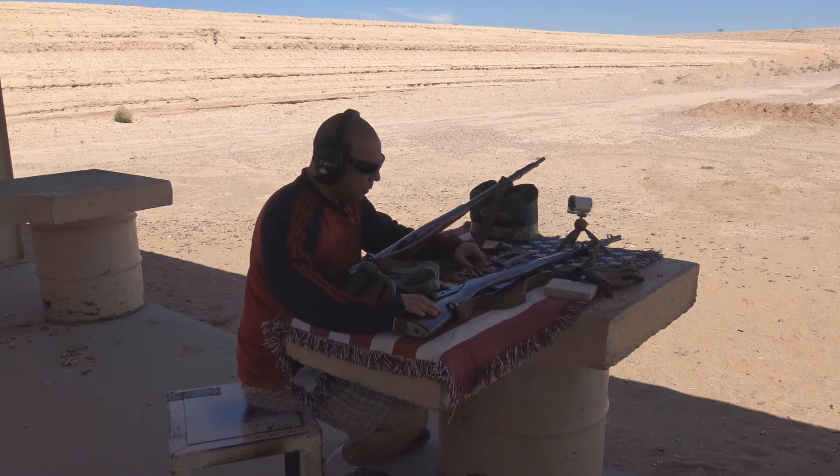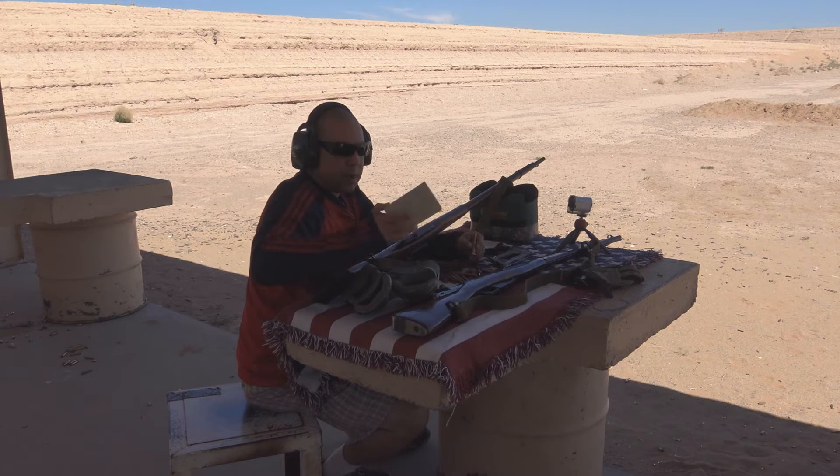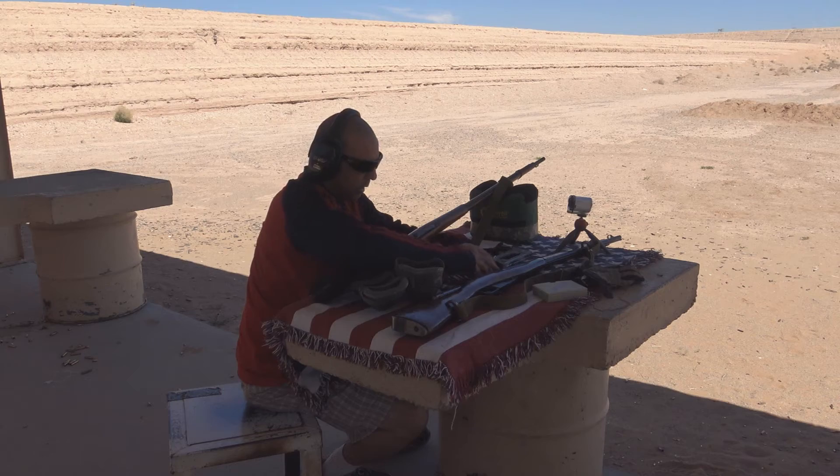I've got about 100 rounds of ammunition here — all surplus ammo. I brought a box of Hungarian ammo and also have Russian ammo. They're both silver-tipped and both corrosive, so we'll need to clean the weapons as soon as we get back home.